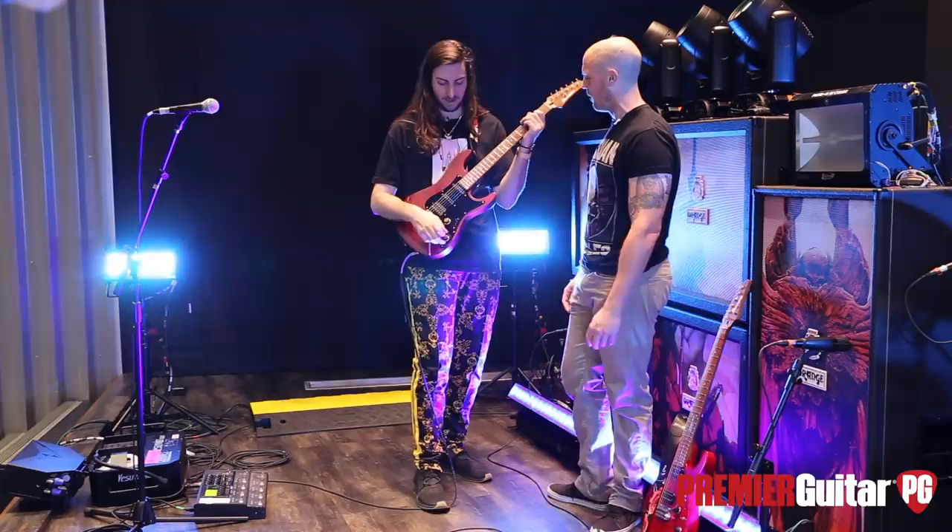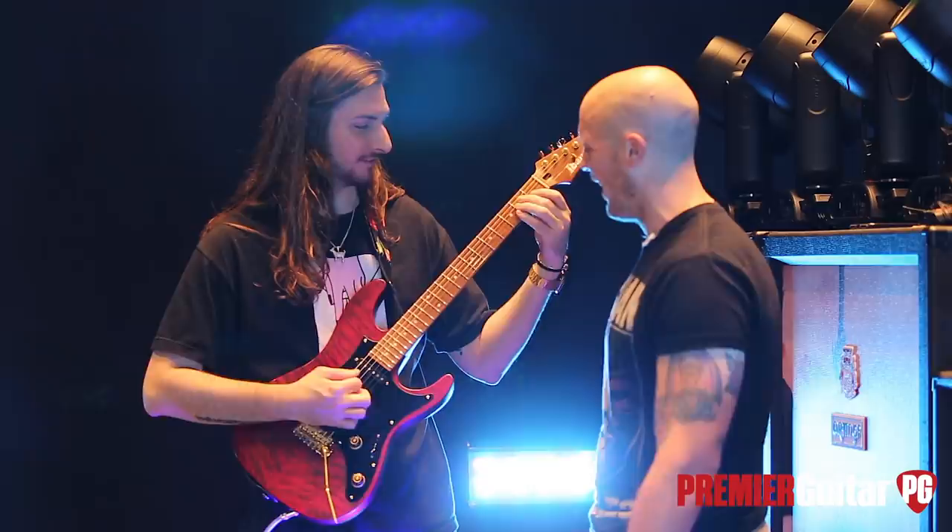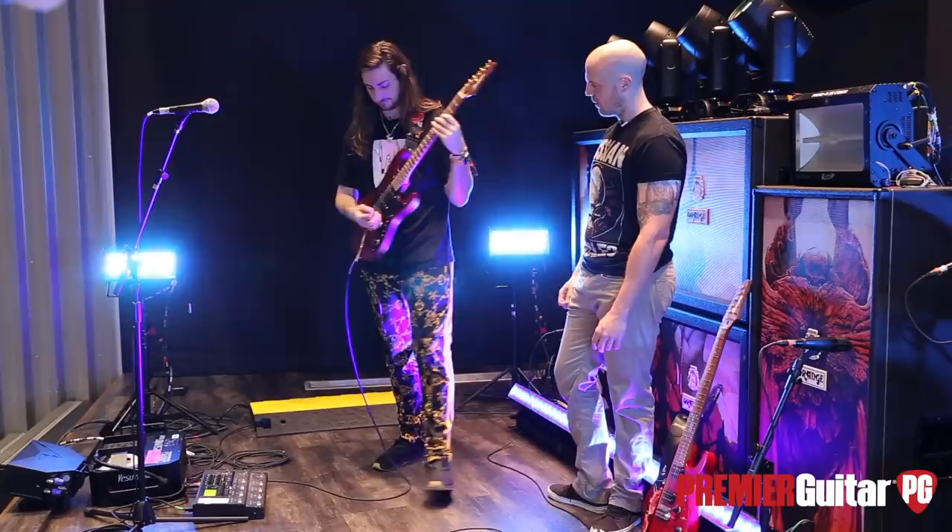Let's hear the humbucker. The humbucker — I'm going to use some dirt. I'm going to put some dirt on it. Because that's what it's made for, baby.